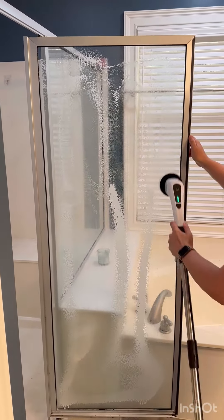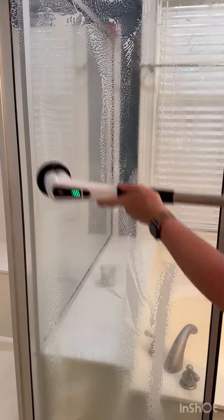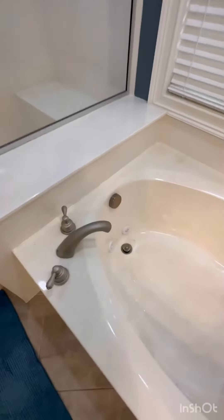The shower doors themselves were just covered in soap scum, so I hit those really well with the scrubbing brush as well.